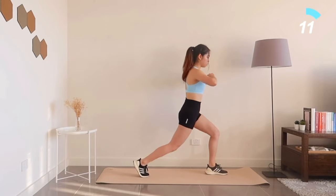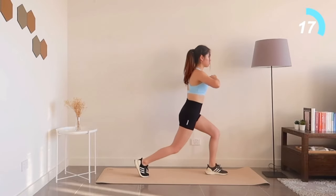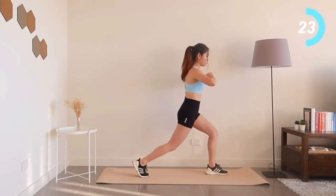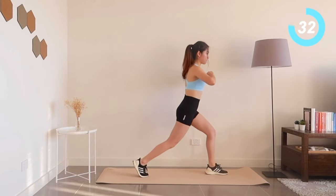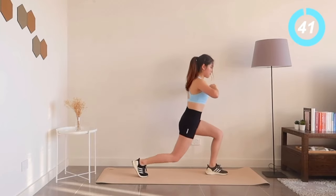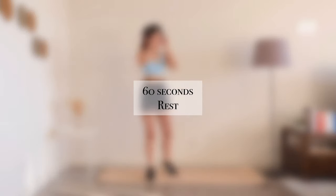Hopefully you're feeling the burn in your quads, hamstrings and glutes. We're going to endure through it — we're going to focus on training those legs to have them look sexy and sculpted. Now we're going to have a 60 second break. Feel free to move around to loosen up a bit.